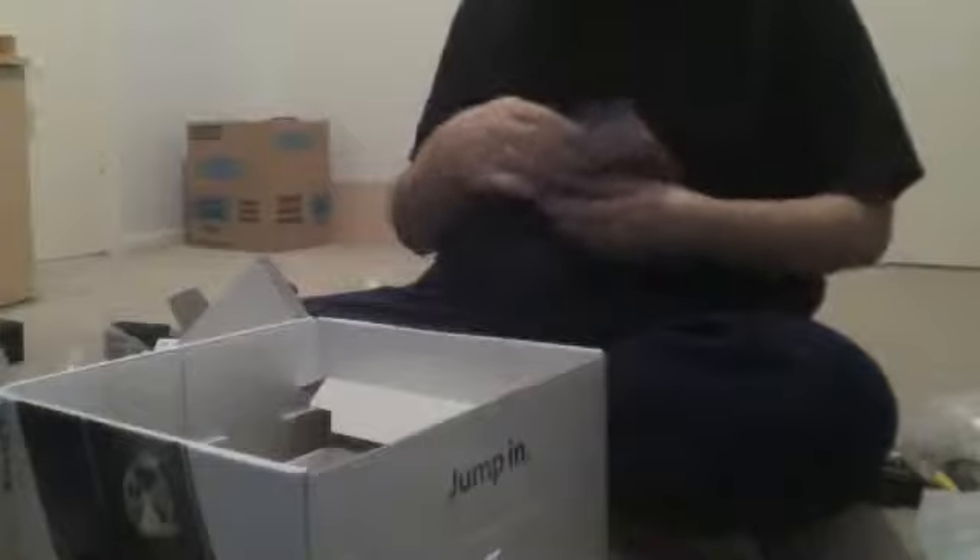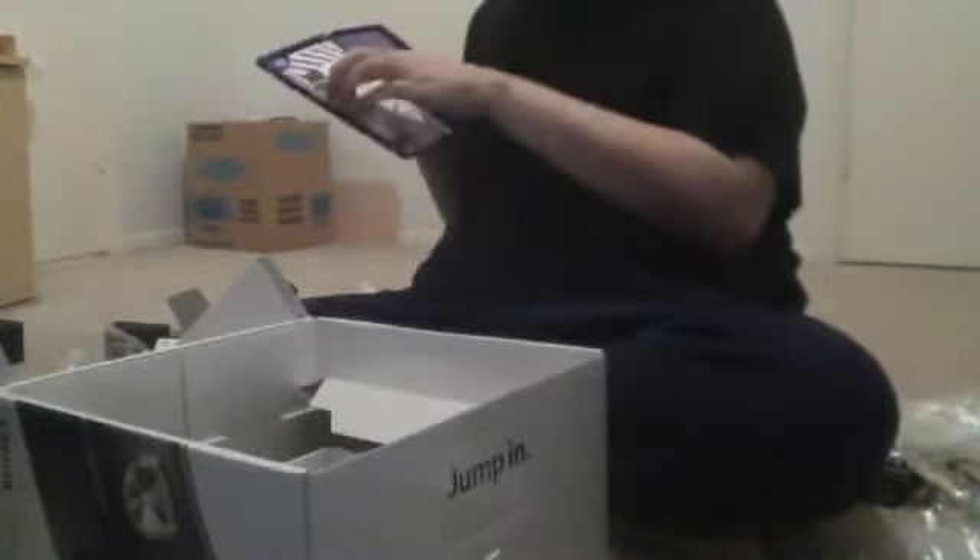Let's see what else we have — we have Kinect Adventures. The first thing we're presented with is the disc, and we also have a Kinect sensor calibration card. Let's not throw this away because we kind of need it. We have a Kinect setup guide and the instruction booklets for Kinect Adventures. Hope y'all can see that okay.